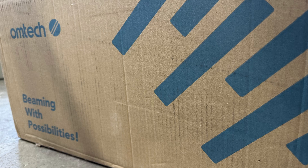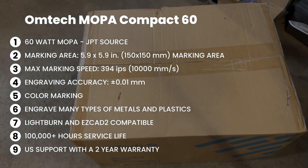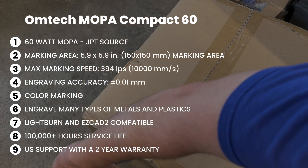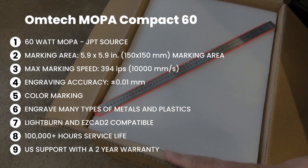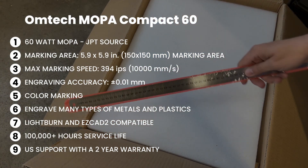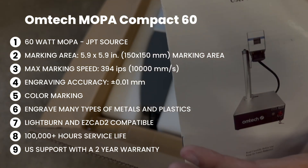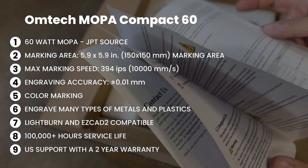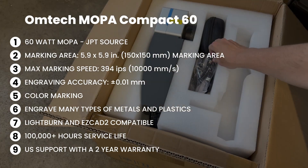I really like Omtek's slogan, Beaming with Possibilities. This is the Omtek Mopa Compact 60 — a 60 Watt Mopa Fiber Laser with a JPT source. The marking area is 5.9 by 5.9 inches or 150 millimeters square. Max marking speed is 10,000 millimeters per second. Engraving accuracy is 0.01 millimeters. It can do color marking on metals, engrave many types of metals, plastics, and rocks. It works with Lightburn or EasyCAD 2, has 100,000+ hours of service life, US support, and a two-year manufacturer warranty.